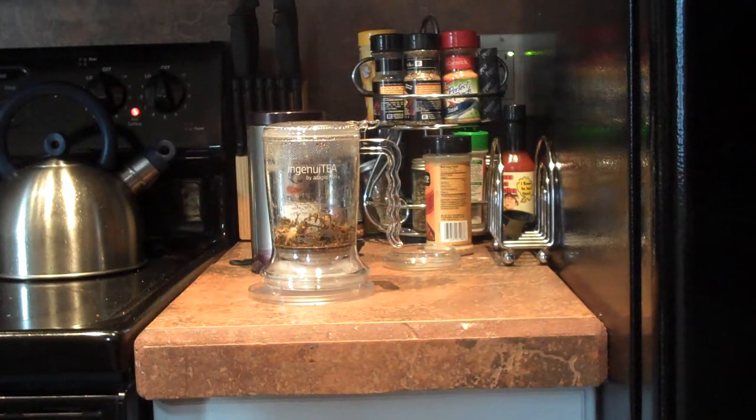It's only $14 from Amazon. There's a larger one I think that's $20. So it's really cheap, really easy. And if you're new to tea, it's real simple to do. So check it out.